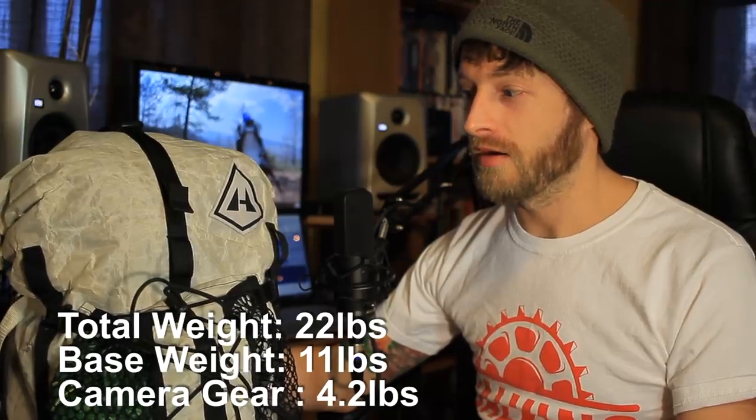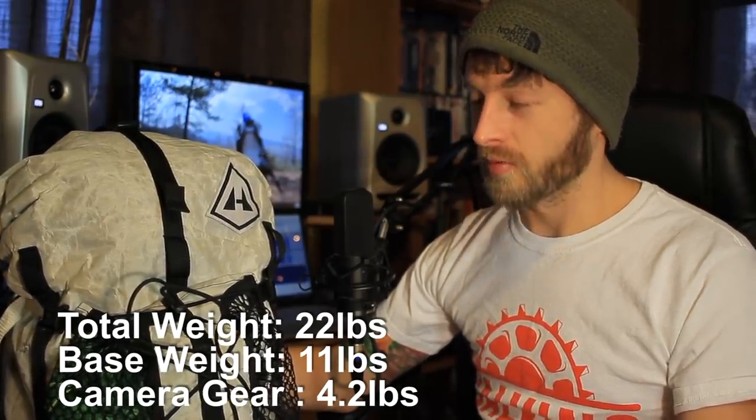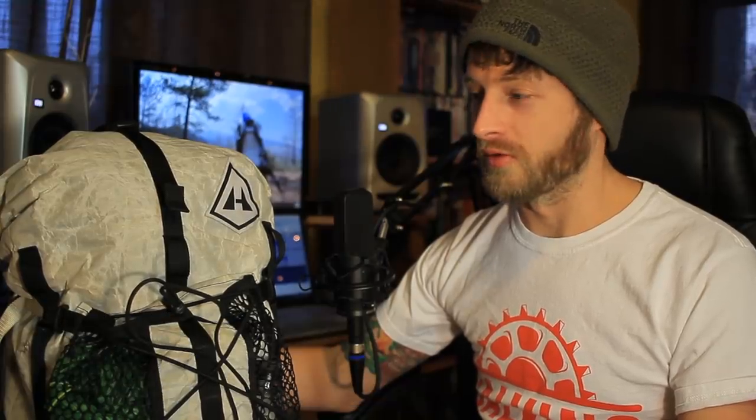That's everything I'm going to be taking on this week's backpacking excursion. I'm really confident in this setup — I think I have everything I need and nothing more than I need. It's going to be nice and lightweight without the tent. Thanks for watching guys — it's going to be a cold one, so you're not going to want to miss that. See you on the next one!